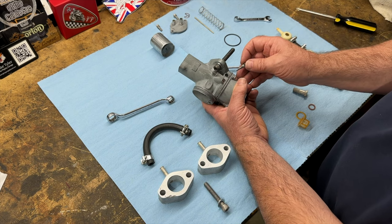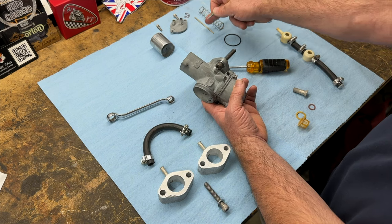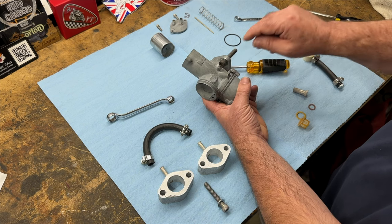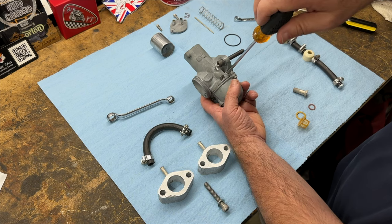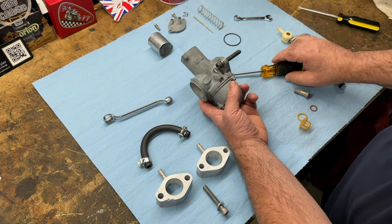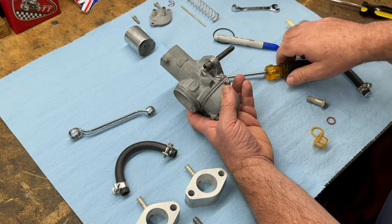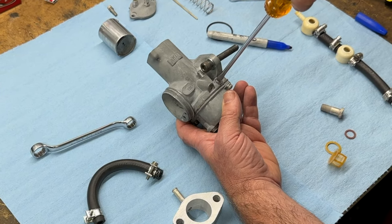With the air screw, instead of going back to one and a quarter turns which is what it was, I'm going to go to one and a half because I'm changing the position of the needle. So let's just go back to standard settings — one and a half — recognizing that it was one and a quarter. We can always change it when we're fine tuning. To be more accurate, I'll make a mark and come out one and a half turns: half, one, one and a half.